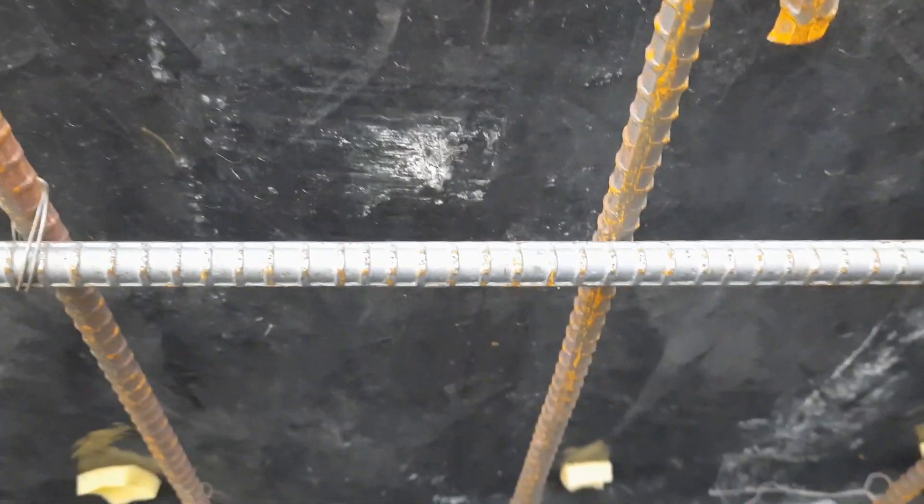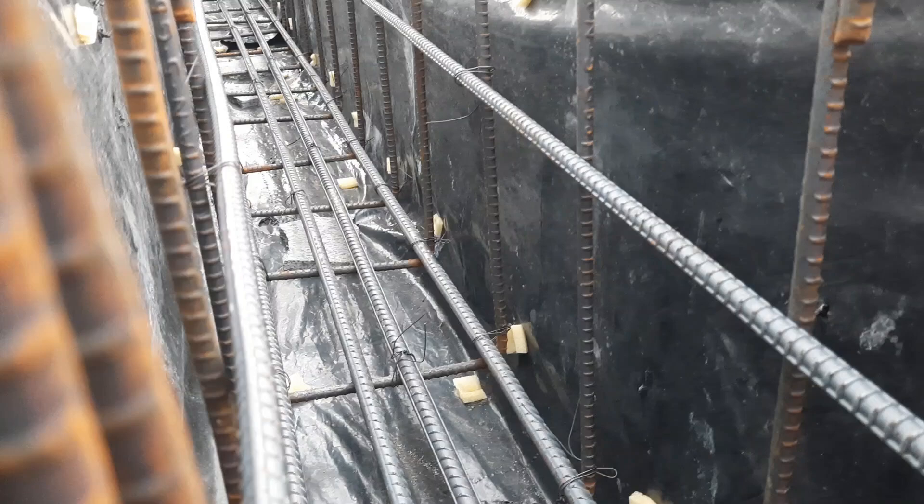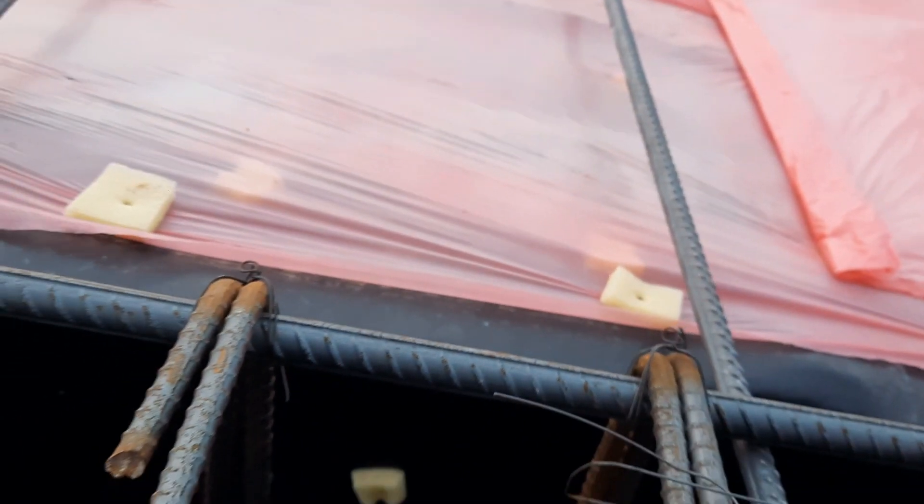As you can see at the bottom we have four bars, at the top we have three bars, and we have two side bars which are only provided at the distance of L/4. The diameter is 16 millimeter. Now this is the top portion — we have three numbers of bars.